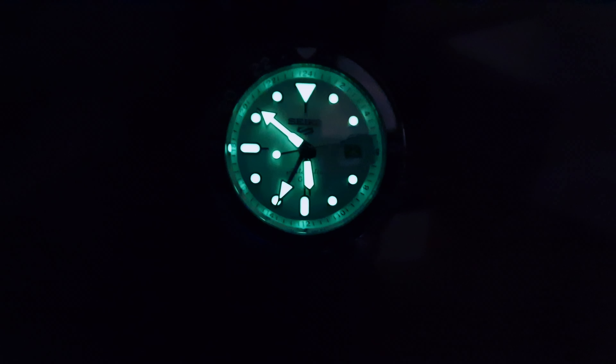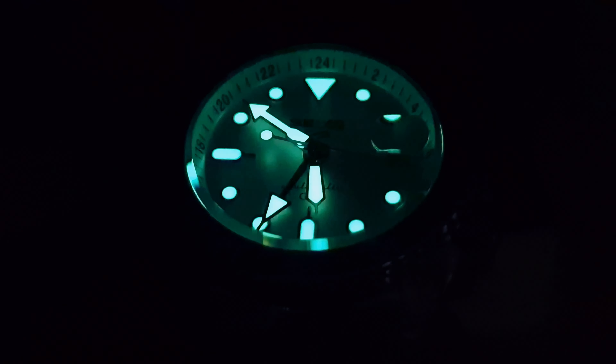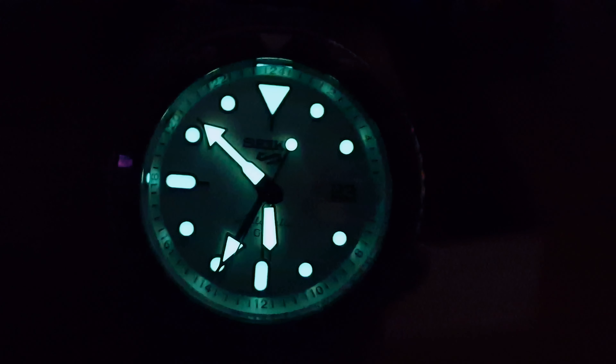Plenty of lume, as you know - Seiko is very good at doing lume on their watches. We do have lume on the GMT hand pip and we have fully lumed hour markers. Definitely gonna be able to tell the time at night with this one.